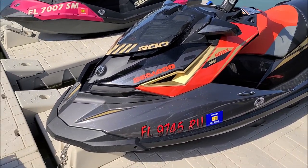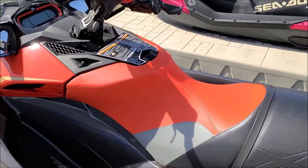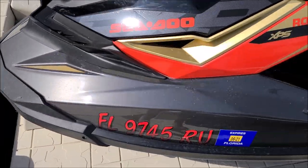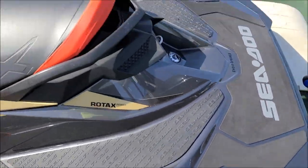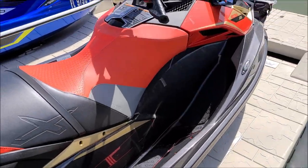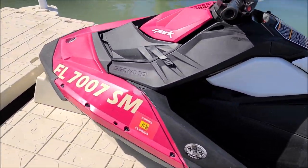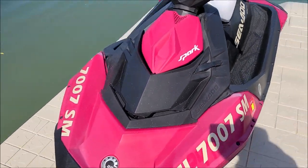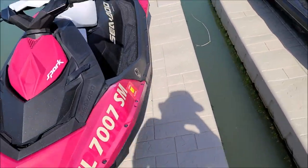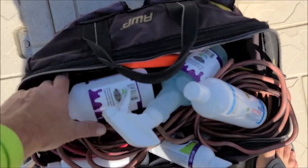This looks to be a 2019 RXP-X 300 — it's going to be polished and coated. We're on floating docks today. And we've got a 2014 Spark — it's a little bit faded. We're going to clean it up and it's going to get a solid coat of the 2020 updated version of the plastic and rubber hydrate.